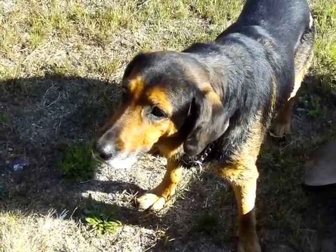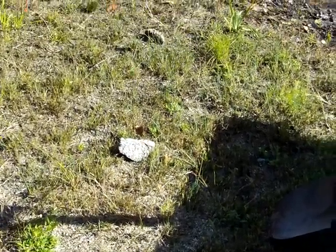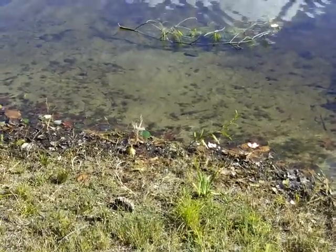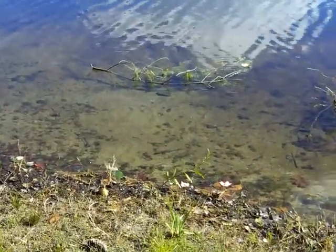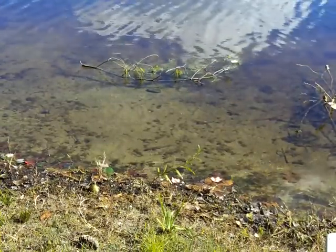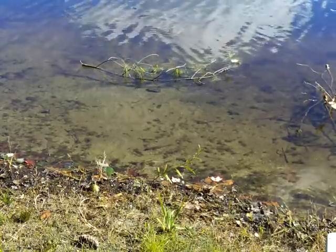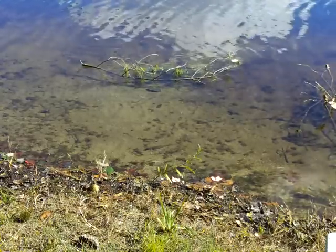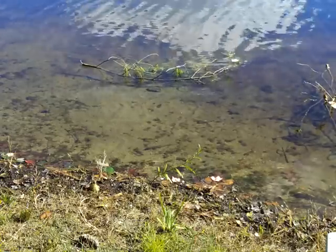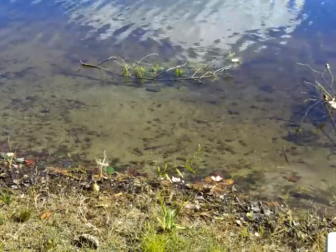He knows how to sniff out gold. He's a gold-sniffing dog, that's how he was trained. Whenever I bring him somewhere, he can usually find gold. When we first got here, I didn't have the camera set up, but he went over to a spot in Gold Lake and started acting like he was finding something under the water. So we're going to take our normal equipment and see if we can find some gold here.